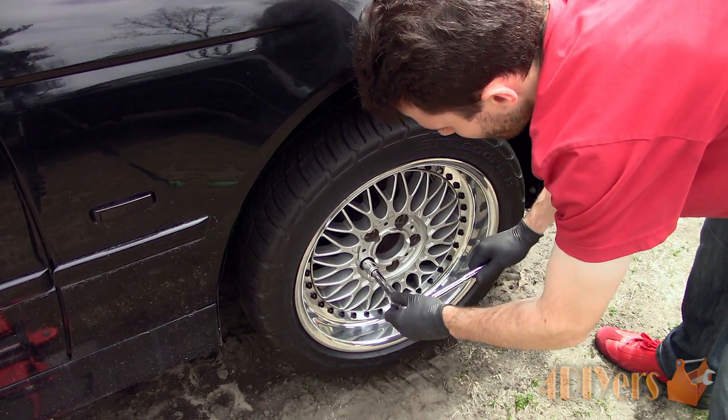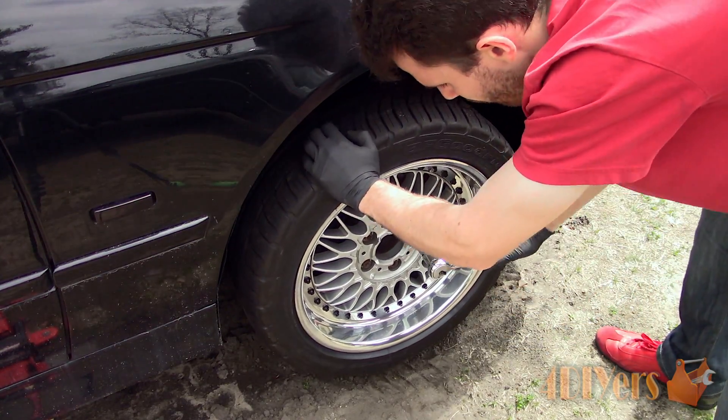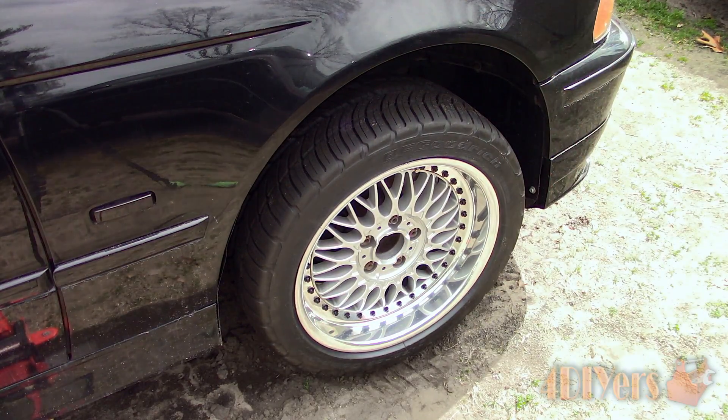Now using a ratchet, tighten the lug studs slightly further, again using a star or crisscross pattern. Lower the vehicle slightly so the tire has enough grip on the ground for the final torque process.